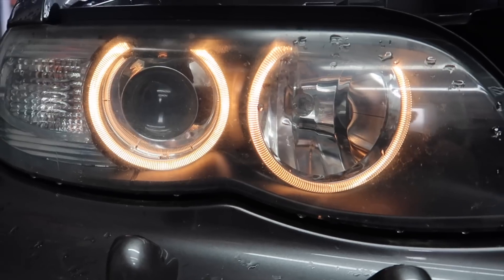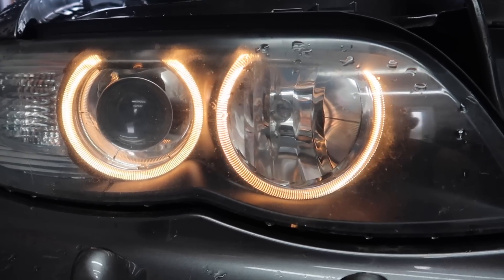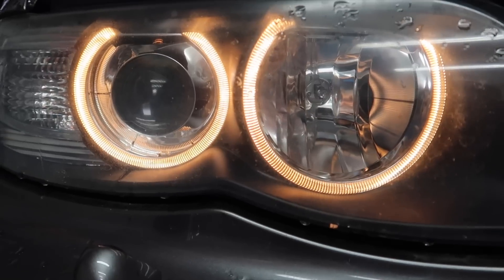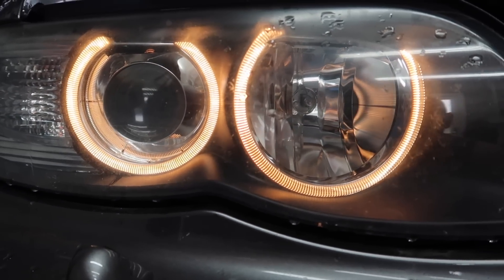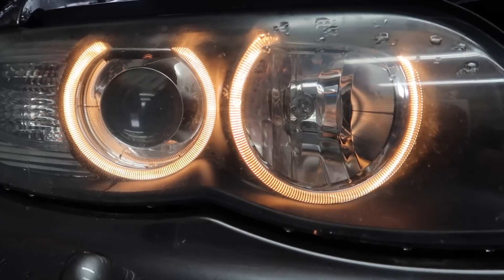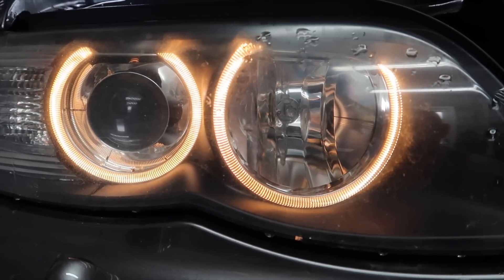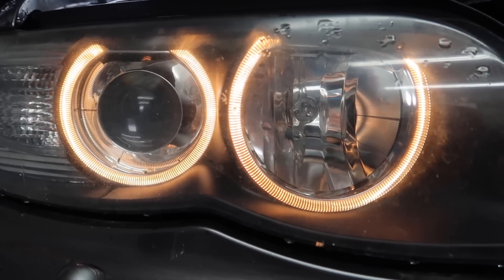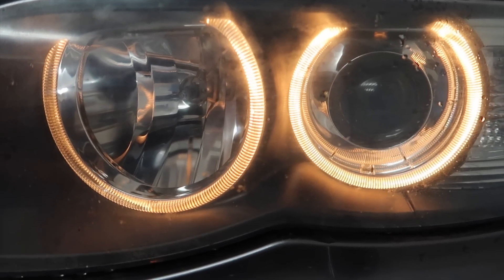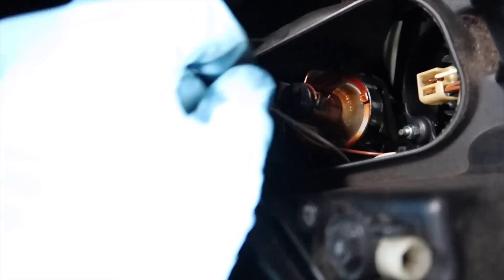As you'll see right now, the halo rings — which we also call the angel eyes — are very yellow and dull. We're going to be changing them over. We're also going to change the projector lamp bulbs because they're just a normal dull yellow as well — not HIDs. We're going to change them over to LED; because it's got projectors it won't dazzle anybody on the road. You can see both sides are yellow right now — after we change them they should come out white.